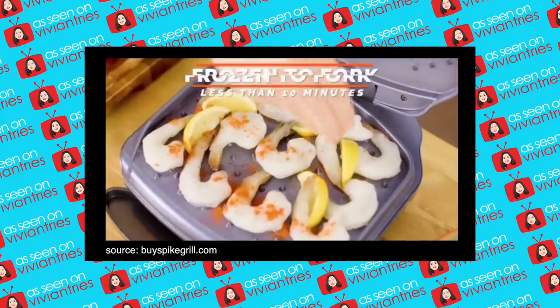You also get a little drip tray that you put underneath. Our green light is on, so we're going to start with our shrimp — shrimp from frozen to cooked in less than 10 minutes. I want to push it down because I want the spikes to spike my food really good. Oh, it is spiking my food, look at it! I keep doing that and it keeps wanting to tip over. I think the shrimp are done.